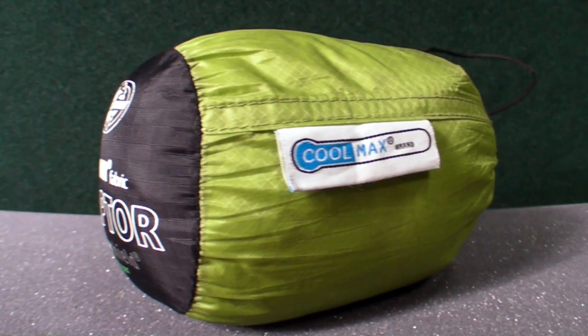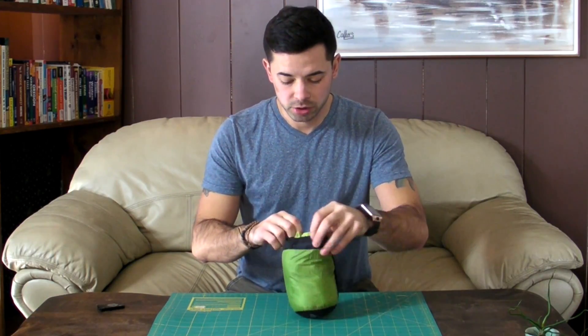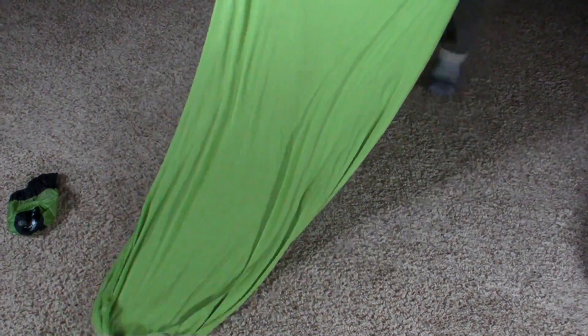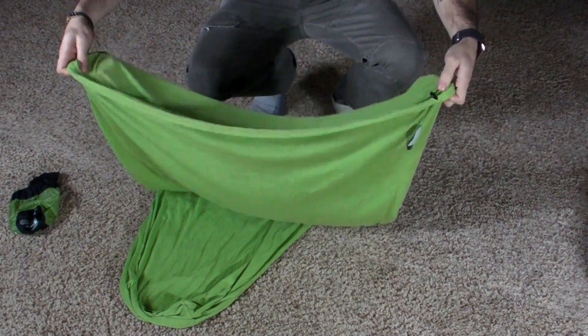You can see it has a nice high-quality bag that it comes in with a nice little drawstring. Opening it up and pulling the sleep sack out, you can see it's a really thin, lightweight material that breathes really well. It's a mummy-style bag, so it has a tapered bottom — the bottom is a little bit smaller and then it gets bigger toward the top.